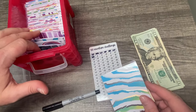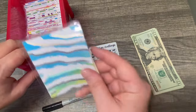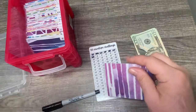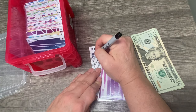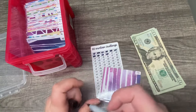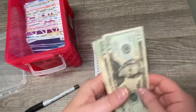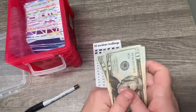I thought about doing a different type of challenge, like the $20,000 challenge or the $100,000 challenge. But I find that I really have a hard time finishing these challenges because stuff comes up and I just want to start small — I guess about as small as I can. So 20, 40, 60, 80, 100.